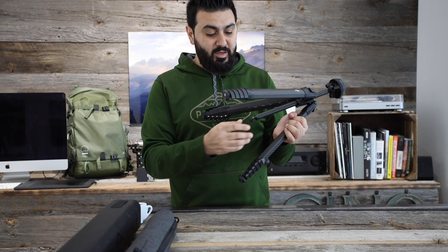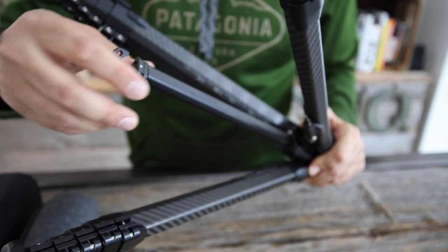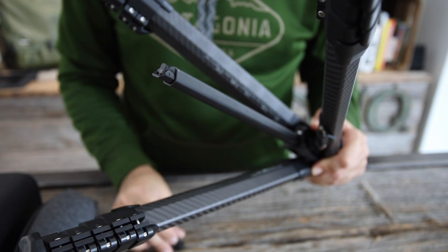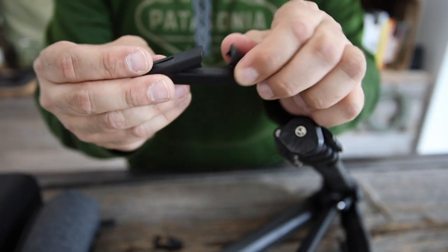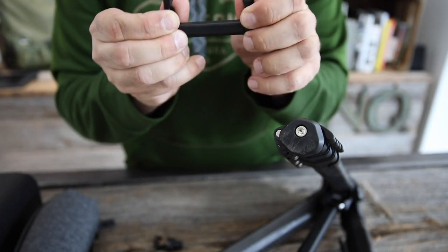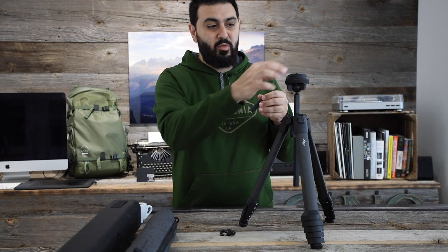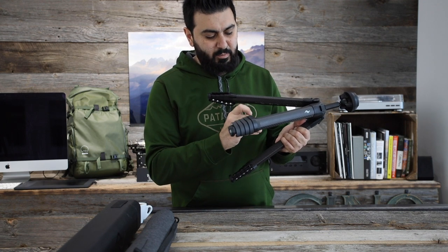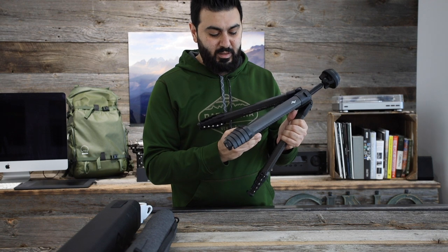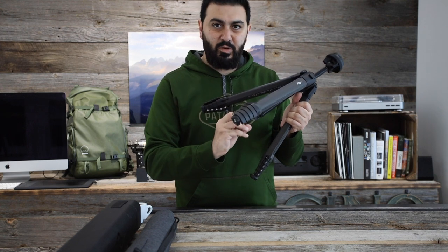One neat thing about this tripod is that if you want a quick selfie or a quick photo, you can easily remove the hook here — which is used to hang your bag down. It's great that they include a hook because some tripods don't even have one. You also get a small cell phone holder that expands to fit any phone — it attaches on the bracket in place of the plate, sits neatly in, and attaches by a magnet. To remove it, you have to pull down, twist, and pull out, so there's no way you'll accidentally lose it.